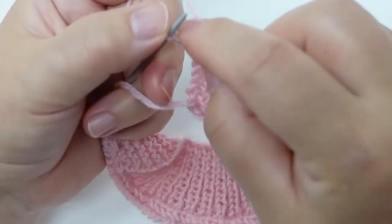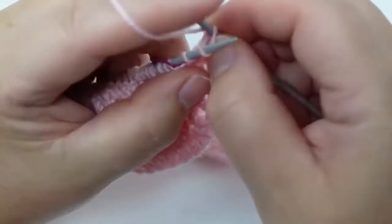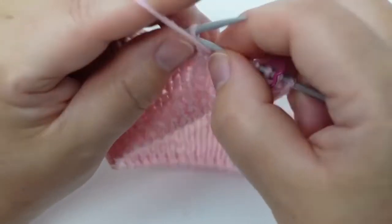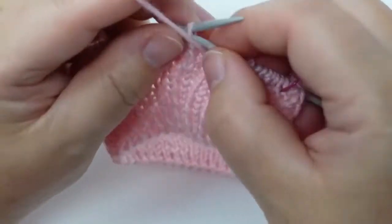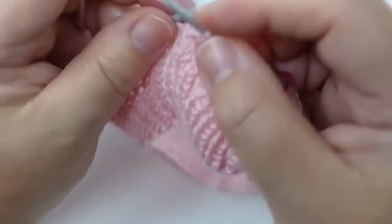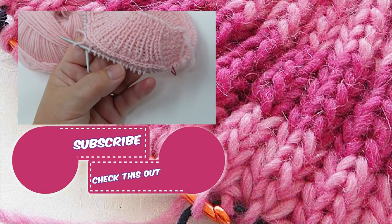Of course we need another back row here, so I'm going to do purl stitches. The first four stitches with the transferred first stitch, then four knit stitches, and then purl stitches. When I turn the work around you're going to be able to see the effect way better. Here you can see what it looks like. I hope you guys enjoyed — bye!